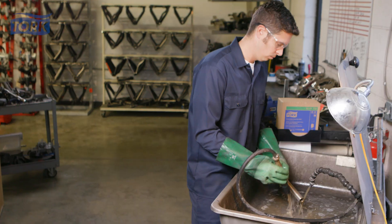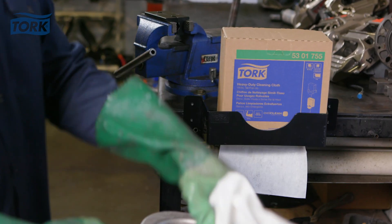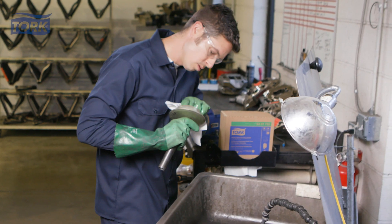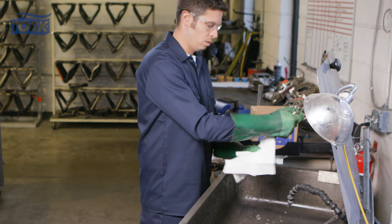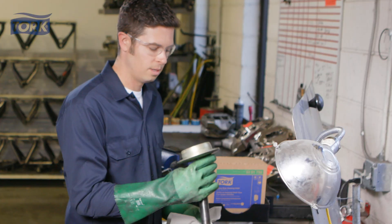Tork wipers are both durable and absorbent enough to be reused, and flexible enough to get into those hard-to-reach places. With Tork wipers, you get a tough absorbent product for consistent cleaning every time.